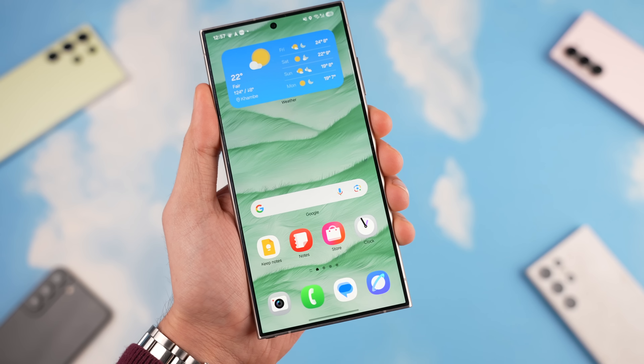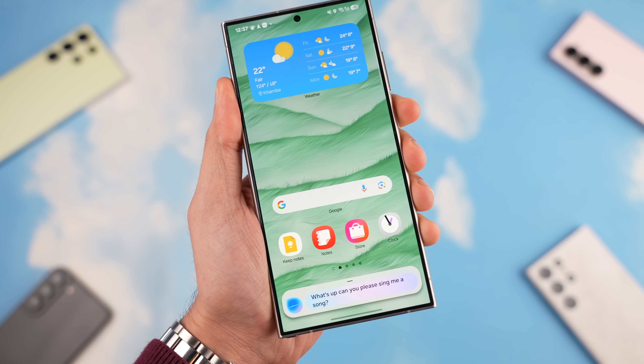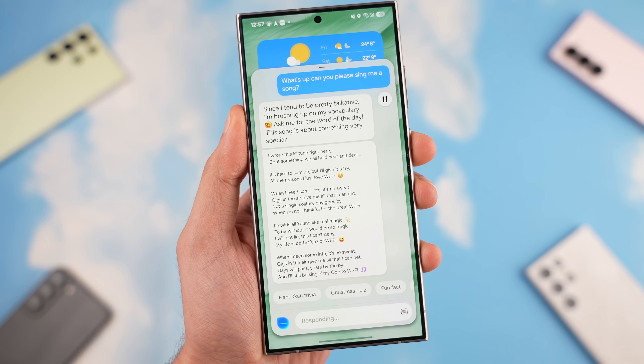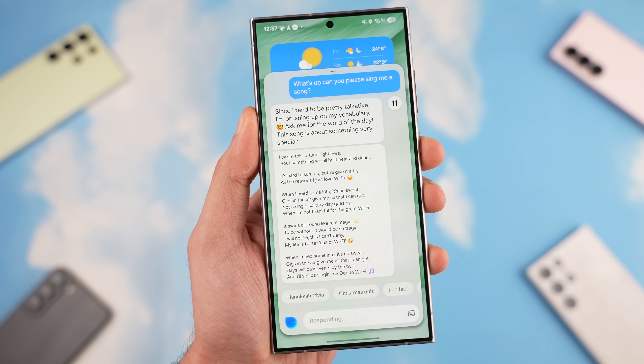What about Bixby? It gets a new animation that gives hope it's much smarter, but at the moment it's not. It's still pretty much the old Bixby in terms of smartness — not ChatGPT or Google Gemini level. We still have to wait for Samsung to bring more updates for Bixby in the future.